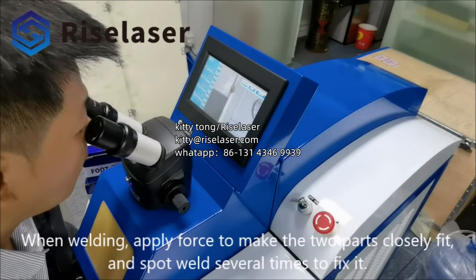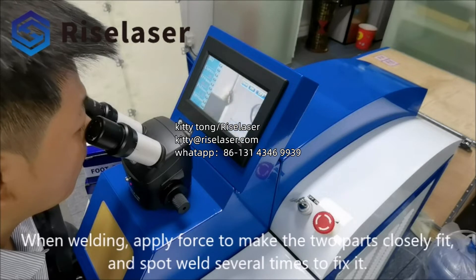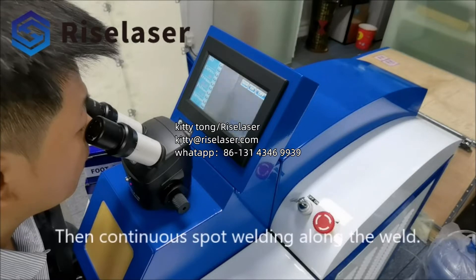When welding, apply force to make the two parts closely fit, and spot weld several times to fix it. Then continue spot welding continuously along the weld.